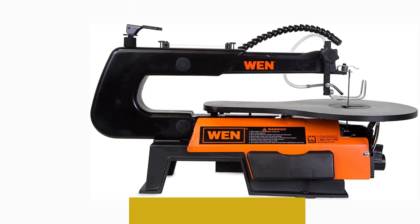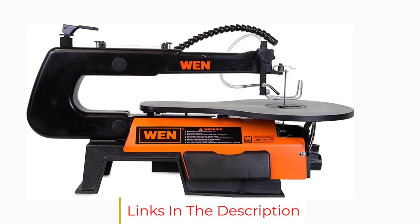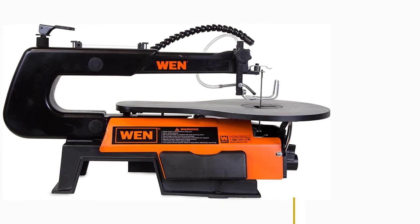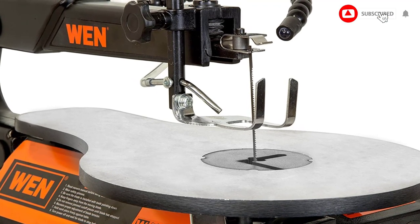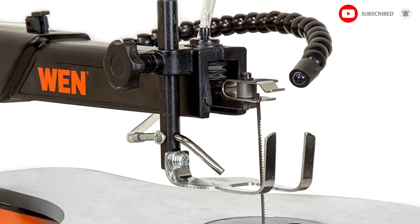Overall, the WEN 3921 has an impressive feel for its affordable price tag, with the power and versatility needed to make basic cuts and shapes easily. It might not be the most high-powered scroll saw on the market, but the WEN 3921 wins for its versatile blade placement, variable speed settings, and suitability as a basic pattern scroll saw.